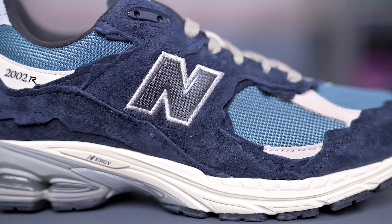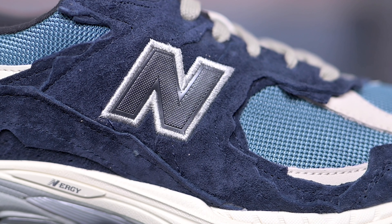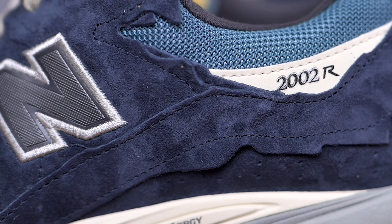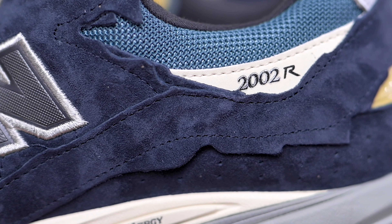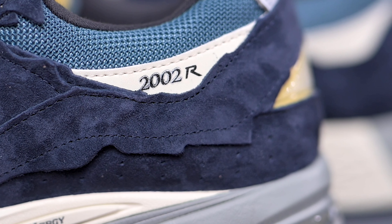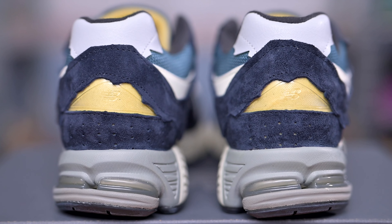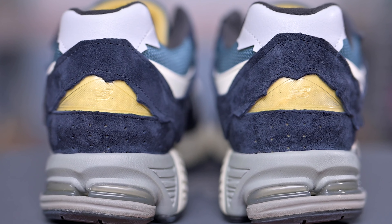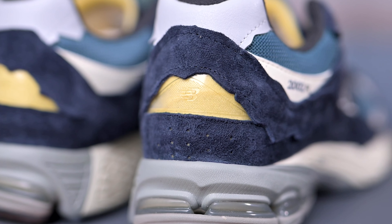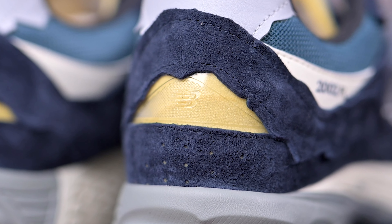Making up the center of these, we have our enlarged New Balance N logo done in gray and outlined in white embroidery. Making our way to the heel, we are met with more of that Mallard Blue mesh, and directly underneath we have white leather paneling with 2002R branding done in black. The back of this sneaker consists of gray leather and dark navy suede, and to add to the deconstructed look, New Balance opts to leave a portion of the heel cut out in this oxidized style with their logo smack dab in the middle.